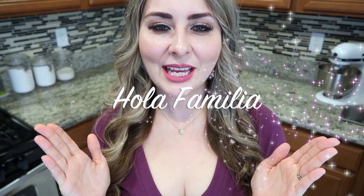Hi, Fusion family! Welcome back to my channel. If you're new, bienvenidos. My name is Joanna. Nice to meet you, and please consider subscribing and joining our fantastic Fusion family, where we're all about good food and diversity.